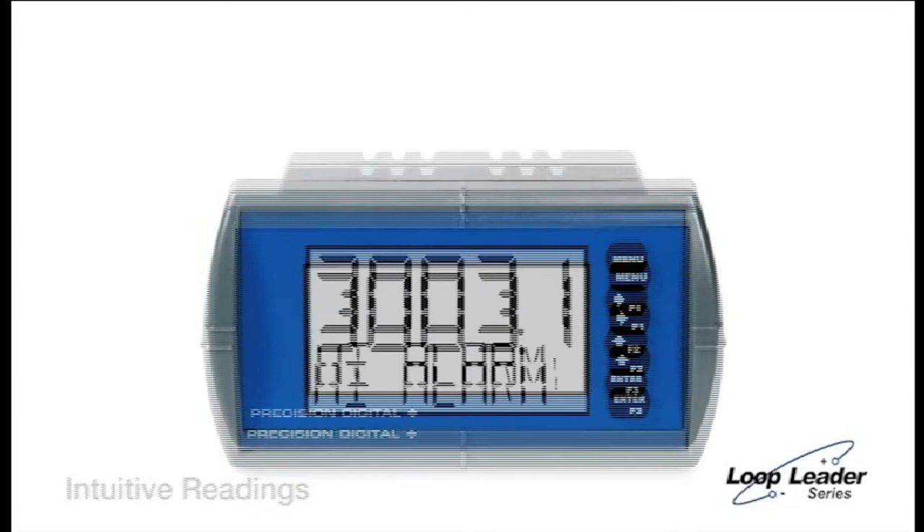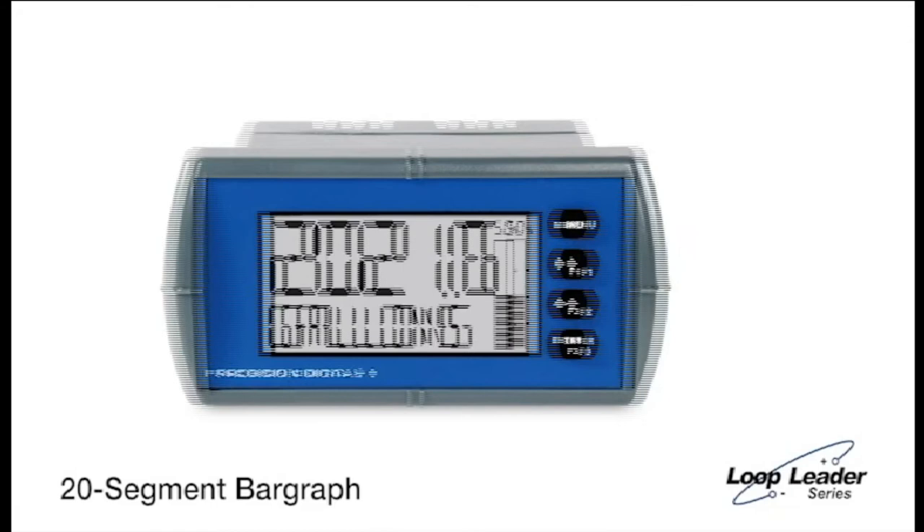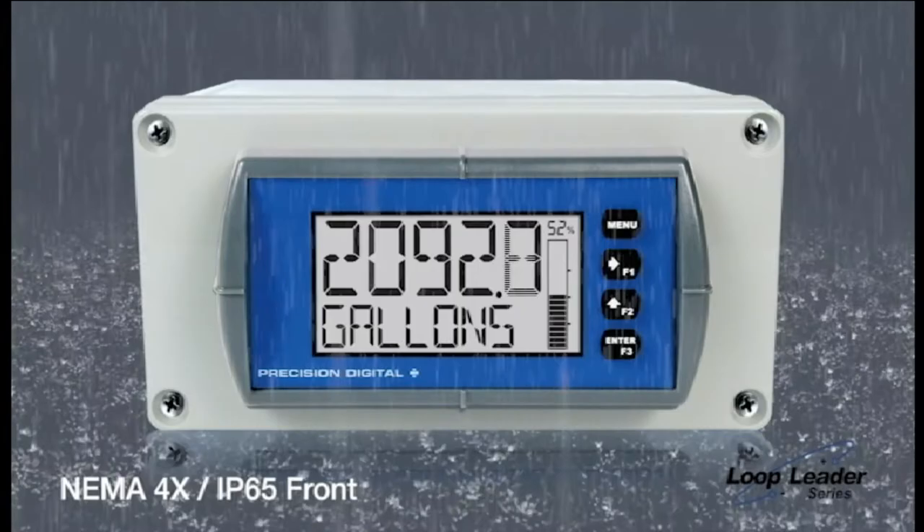The display is equipped with a loop-powered 2-color backlight to give you optimum visibility in any lighting or alarm condition. A bar graph is available on select models — you can use it to represent level, rate, or total percentages. The front panel offers easier programming with its four buttons and NEMA 4X IP65 protection against wet and dirty environments.